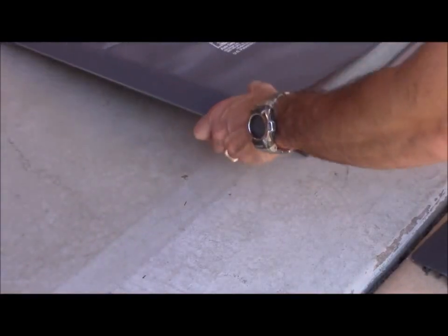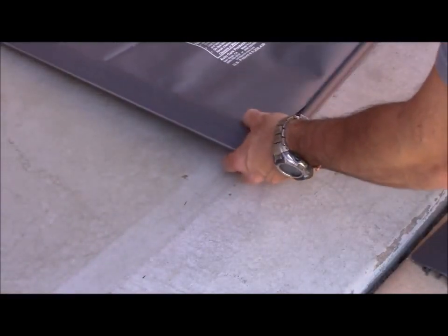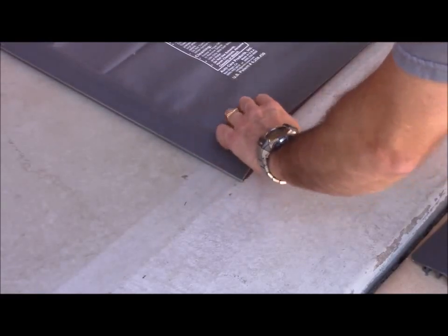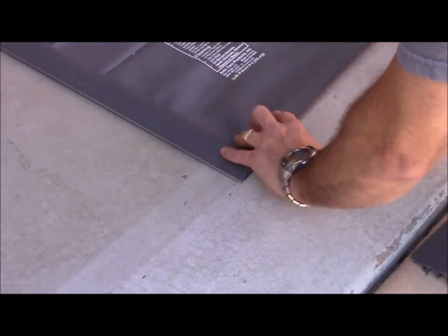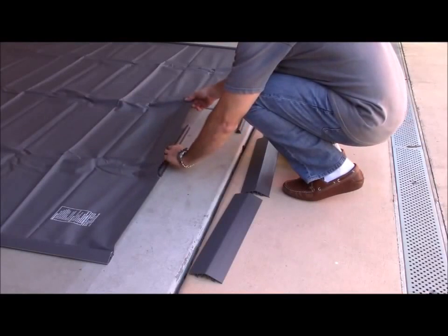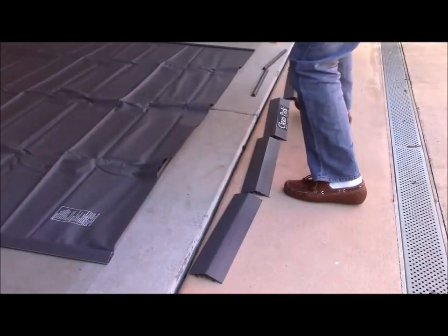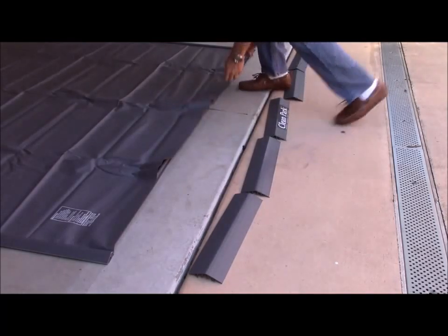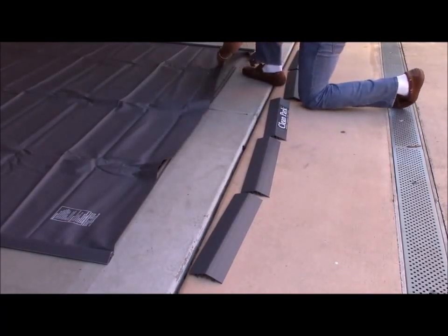The next step is to install the ramp section onto the mat. Start by sliding the bottom ramp section with the mushroom profile under the vinyl sheeting and butt it up all the way against the left V-shaped side piece. Continue to slide the rest of the bottom ramp sections under the vinyl sheeting all the way across the front edge of the mat. The vinyl sheeting should lay completely over the bottom ramp section.